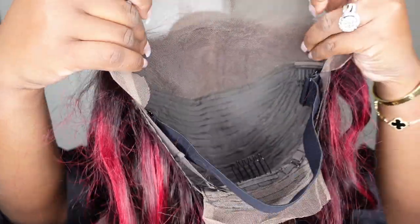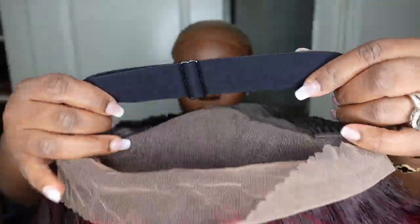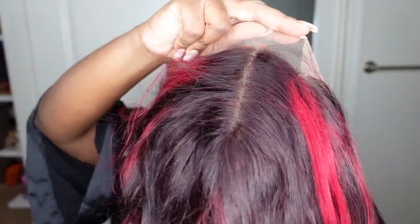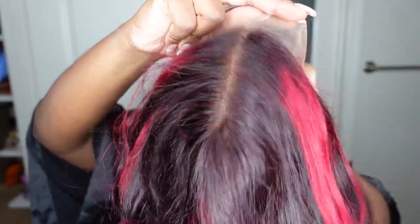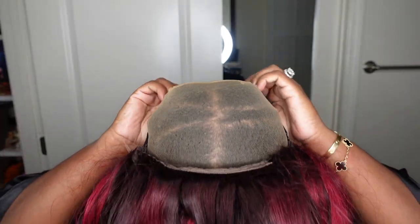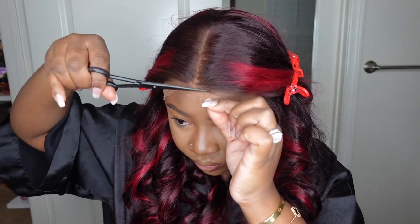Jumping right into it — the first thing I'm going to show you is the inside construction of the cap. I feel like when I don't show you this in the beginning, you guys always ask what does the inside look like. So here it is — it is a 13 by 4 lace wig. It comes with the adjustable strap inside. I'm going to add a little bit of customization by putting my foundation powder inside the lace before I even put it on. I put the adjustable strap on first, then the wig, and it fit my head like a glove — absolutely impressed.